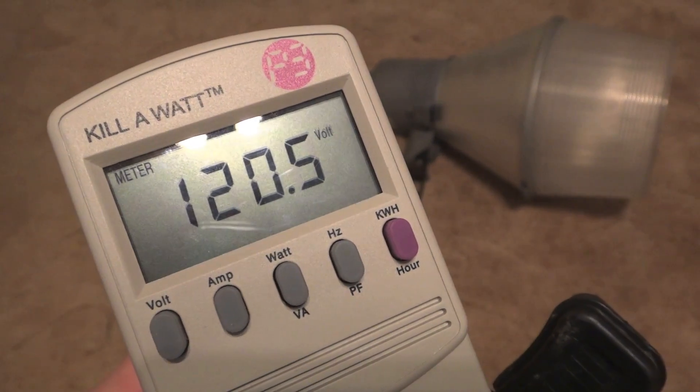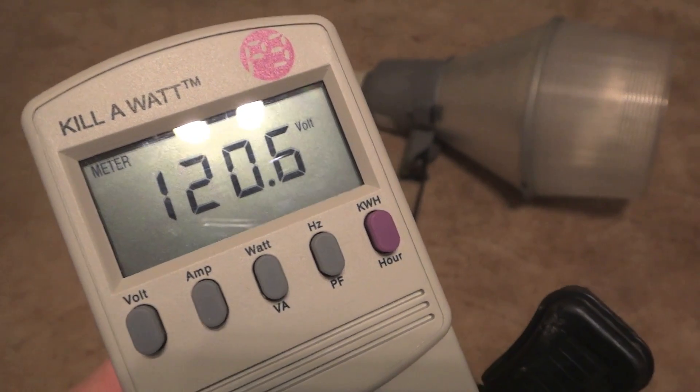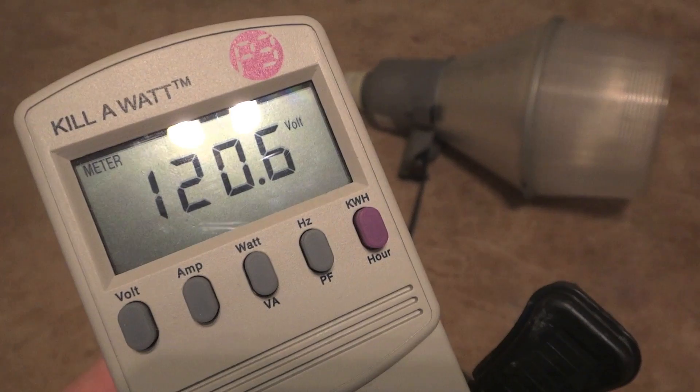Hello everybody, today I'm going to show you the real watts of this 35 watt low pressure sodium fixture.